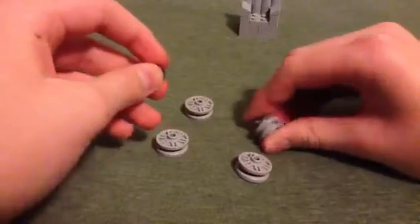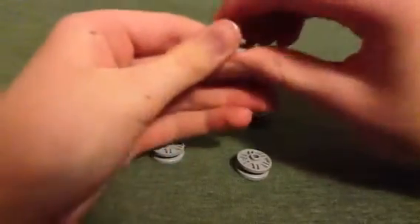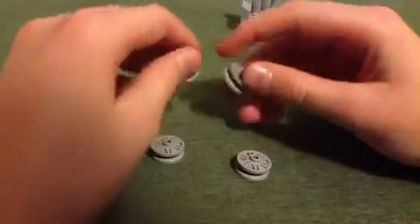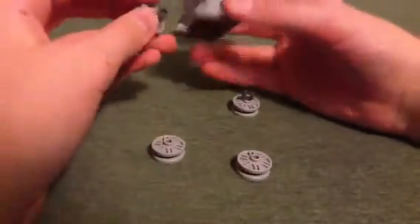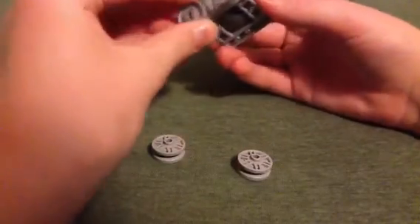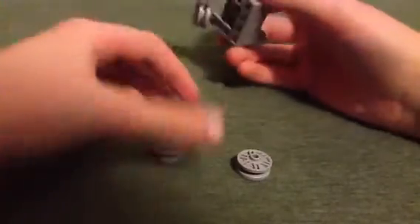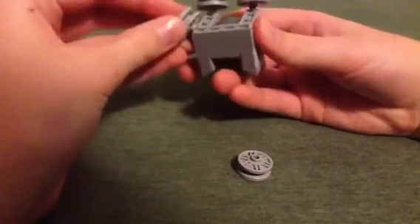They aren't actually wrenches — they're more like claws, but whatever. Make sure you stick them in all the way. You can use light gray pieces for all of these. For the ones with wrenches, you just attach them to the back. Then attach these to the ends of the chair, the front corners.